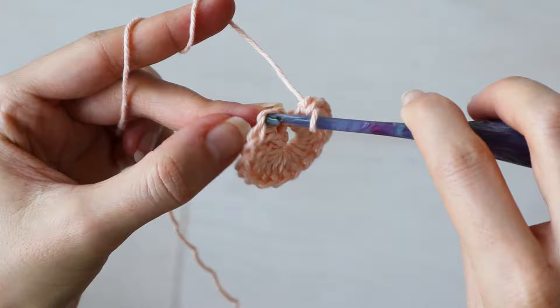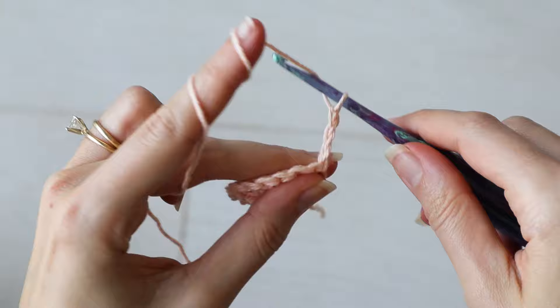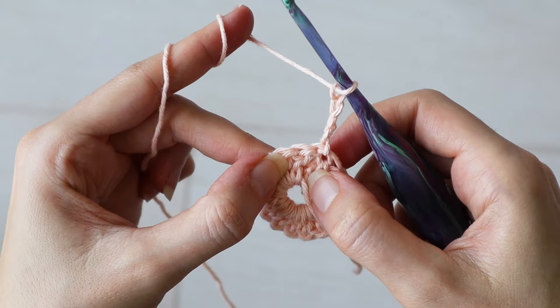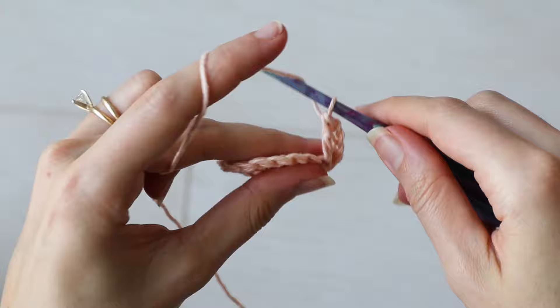To begin round two, chain up three. I actually like to turn my work so that my granny square doesn't have right and wrong sides. Then chain one more — this chain four counts as a double crochet and a chain one. Into the very next stitch from the previous row, we'll make a double crochet, and chain one.